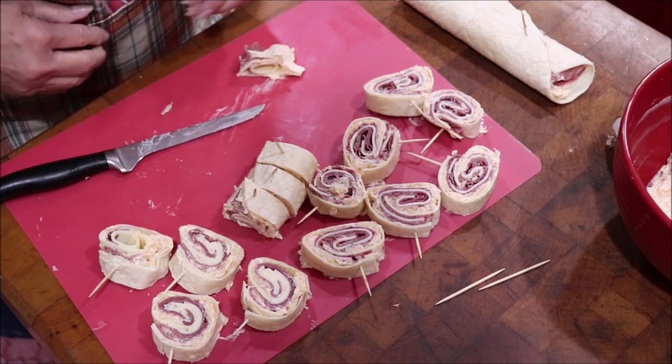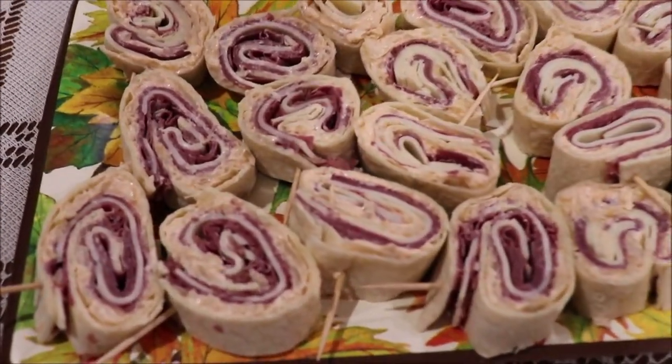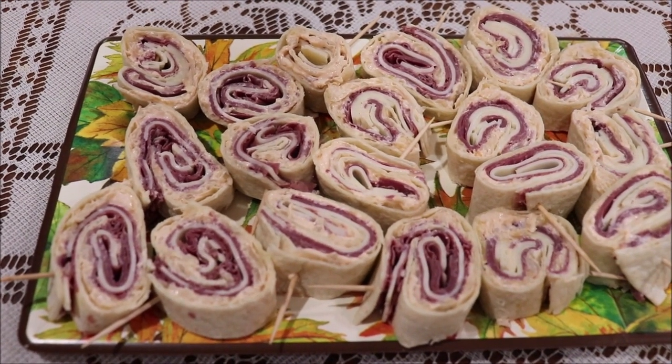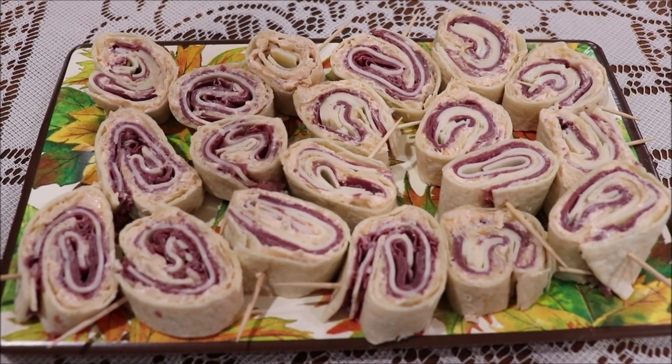I've got one more to slice and I'll get them on the plate and show you. Here they are, all rolled up and sliced. They're very, very good if you like corned beef and sauerkraut — if you like a Reuben sandwich, they're wonderful. A good little hors d'oeuvre for the holidays — for Thanksgiving, Christmas Eve, or New Year's Eve. If somebody likes a Reuben sandwich, they're absolutely going to love this.